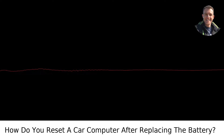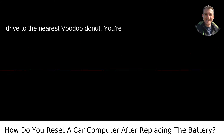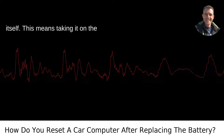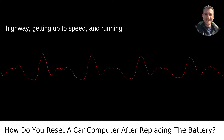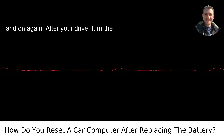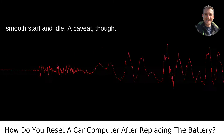Step 4: take it for a spin. I'm not talking about a leisurely drive to the nearest Voodoo Donut — you're giving the ECM the chance to calibrate itself. This means taking it on the highway, getting up to speed, and running it through various RPMs. Step 5: after your drive, turn the car off and start it again to check for a smooth start and idle.